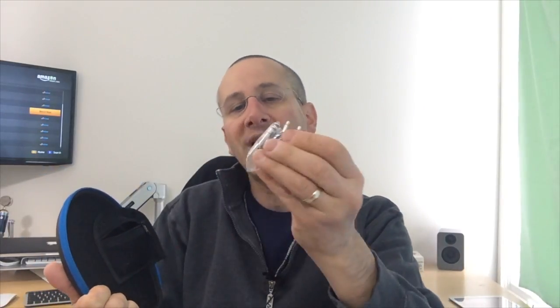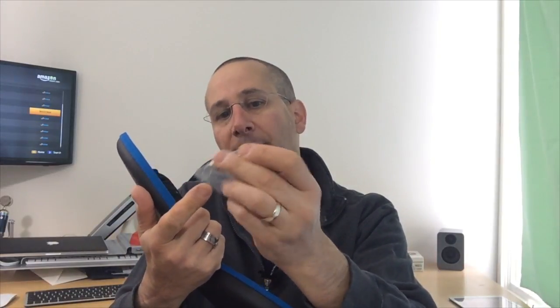The headphones are stored in the case, and there's a nice little pouch that integrates into the top of the case. This is where you keep the straight cable that ships with the headphones, as well as the two adapters: a 3.5mm adapter and an airline adapter for planes that use the double prong in their audio system.